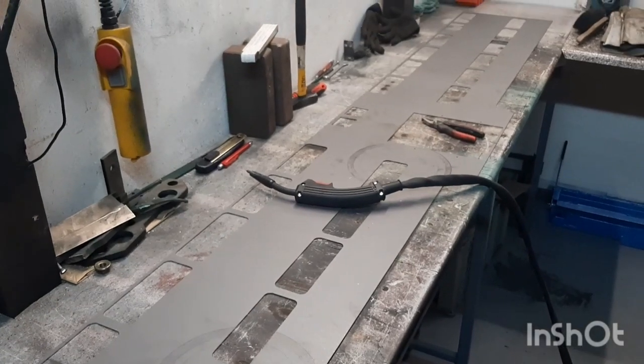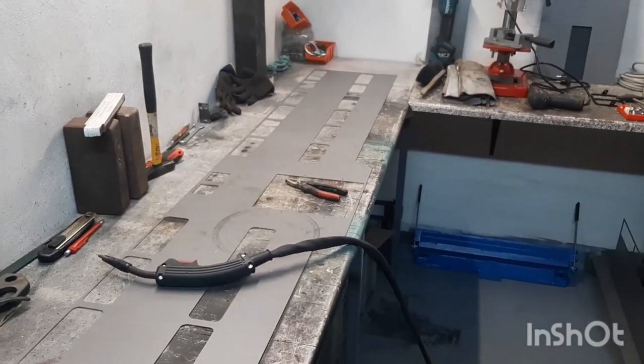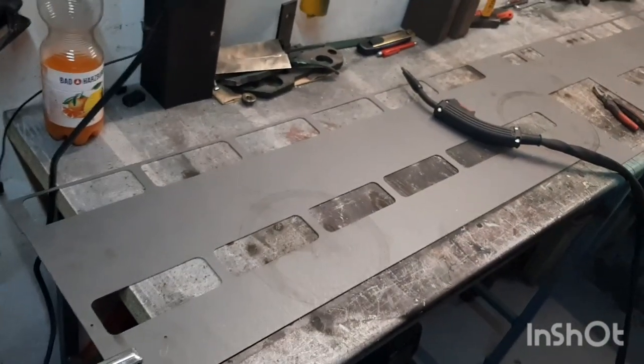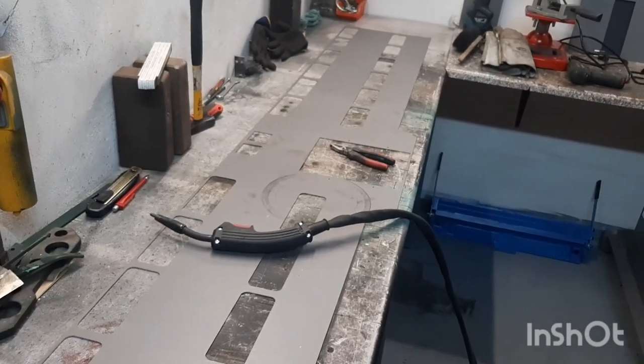Hello everybody and welcome back to my second video. This will be the first video that's out on YouTube too. This video is about my — I don't know if you can guess it — these are going to be the bi-level Pullman coaches, the early versions with the slimmer windows.